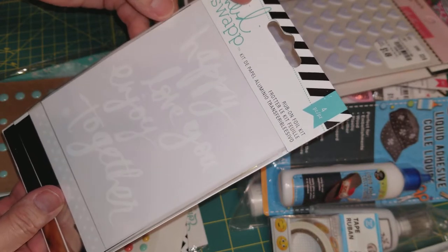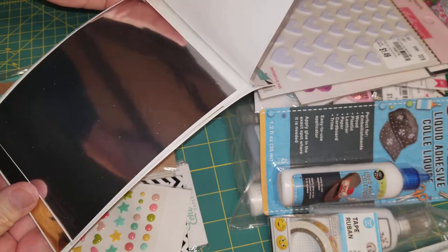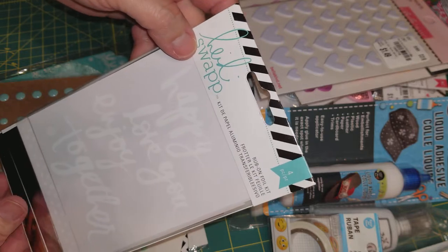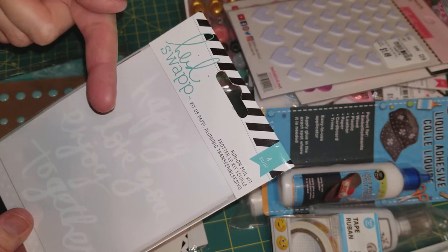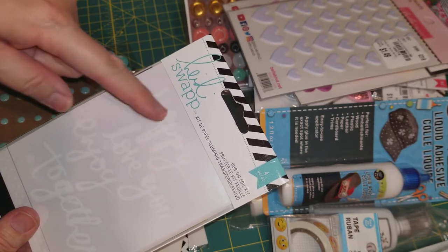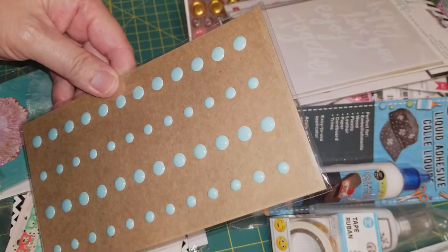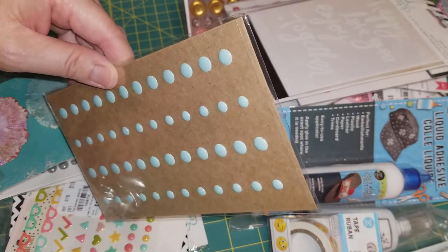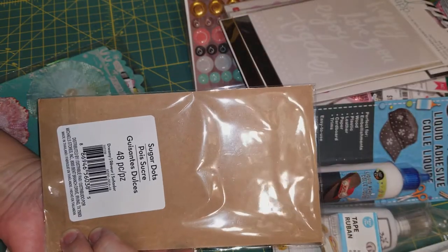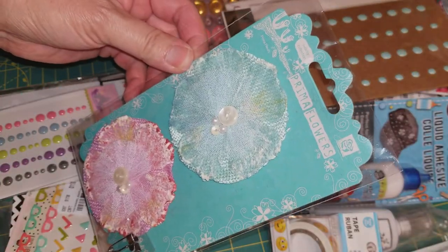Some Heidi Swapp foil — it's a rub-on kit with different designs. And I have a Heidi Swapp Minc — it's like a laminator where you put things and the foil will stay on the lettering or the design. And here are more enamel dots. I love this color. I think this is the Recollections — they call it sugar dots — from the Michael's dollar bins. She gave me a Prima flower. So gorgeous, so shabby.